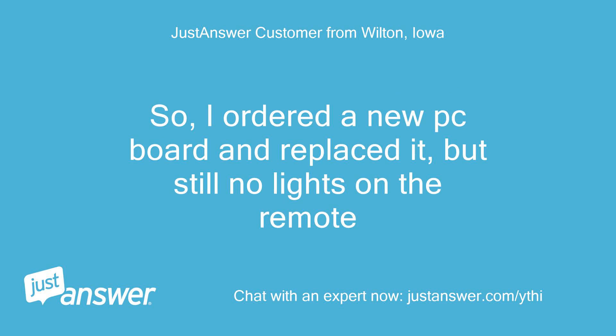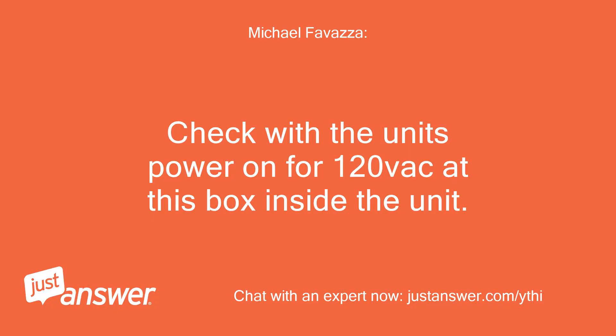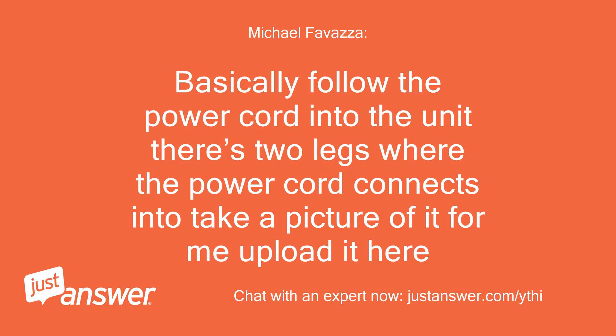So I ordered a new PC board and replaced it, but still no lights on the remote. Check with the unit's power on for 120VAC at the box inside the unit. Basically, follow the power cord into the unit — there are two legs where the power cord connects in. Take a picture of it and upload it here.